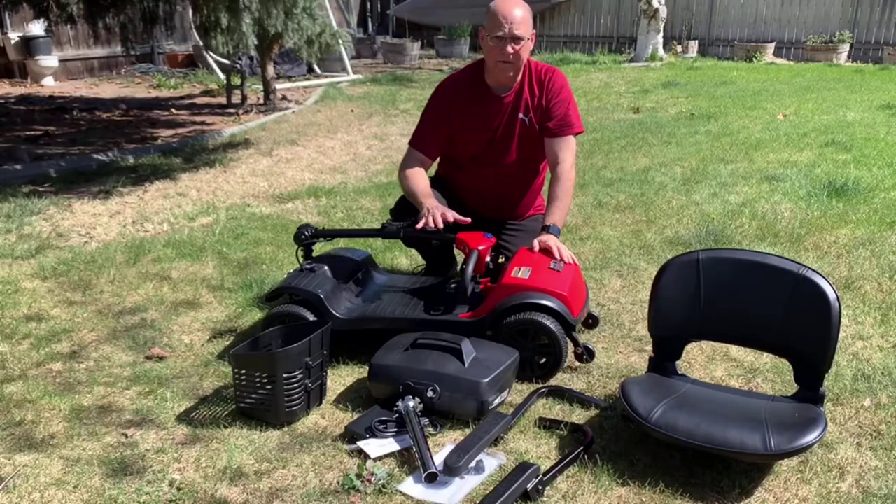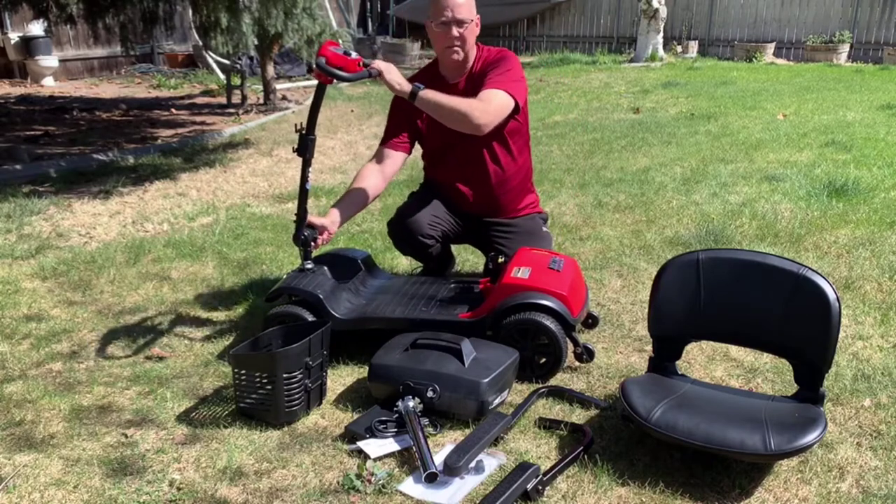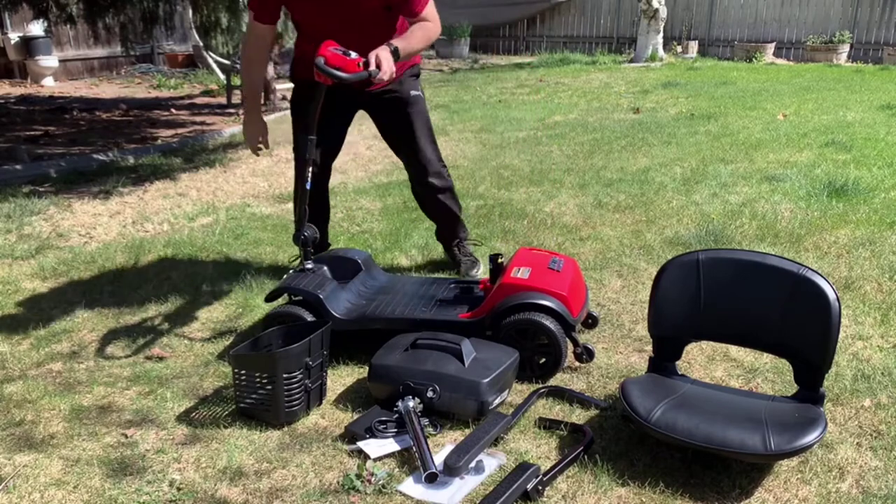The scooter folds down flat, but to assemble it, it's extremely easy. We just raise the front arm and lock it into the place we want it at. We can put the basket on.